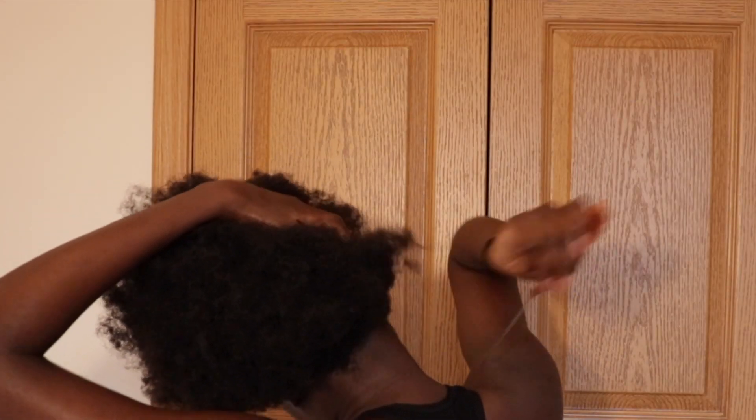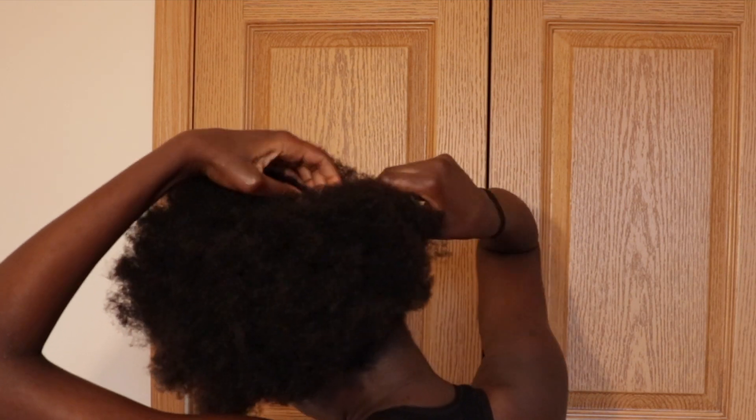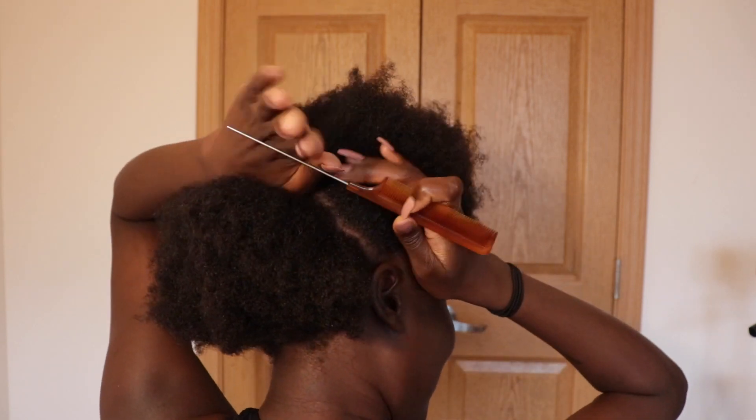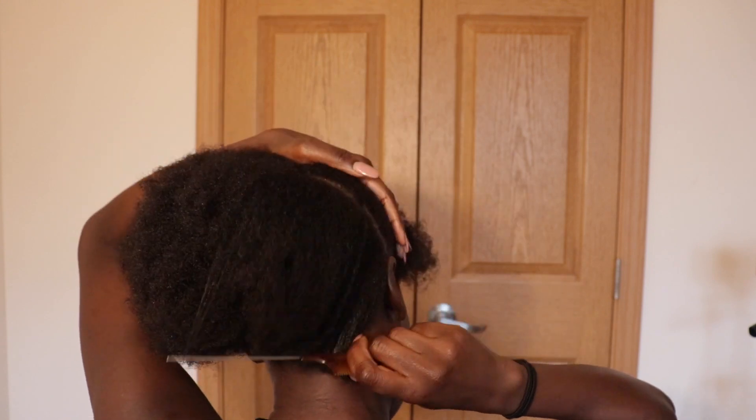And then after that, you just want to part your hair in half horizontally, because we're going to do like a low ponytail. If you don't have 4C hair, you don't have to do this step. But with 4C hair, we got to compromise a little bit.